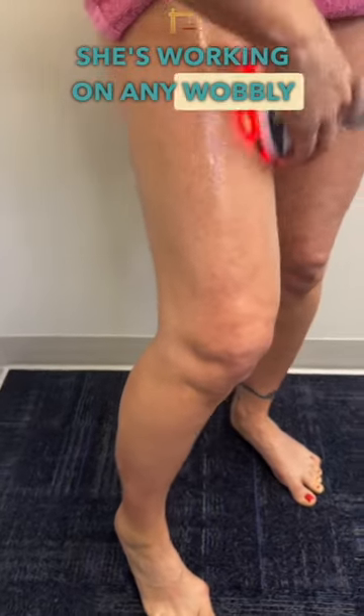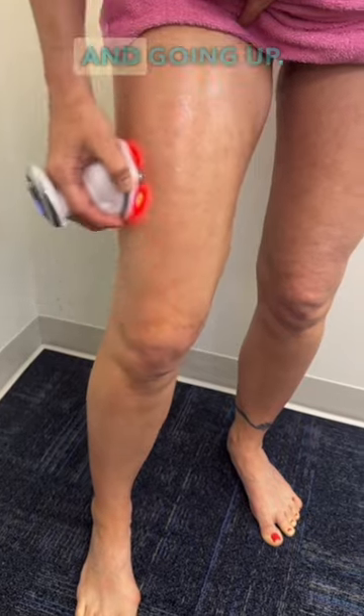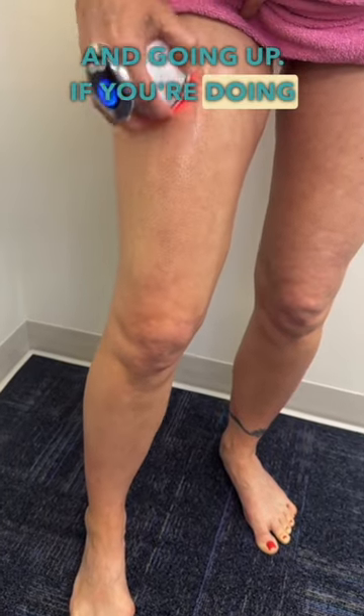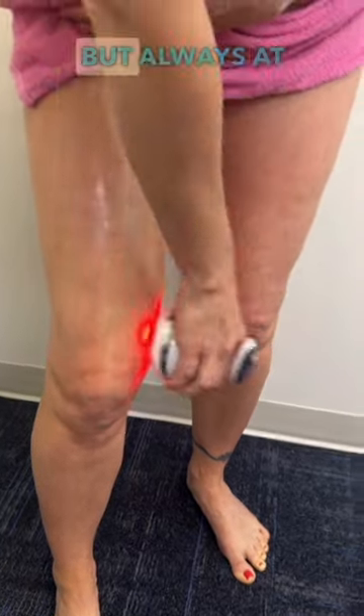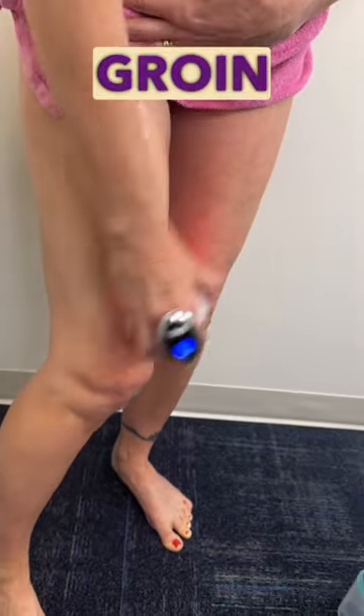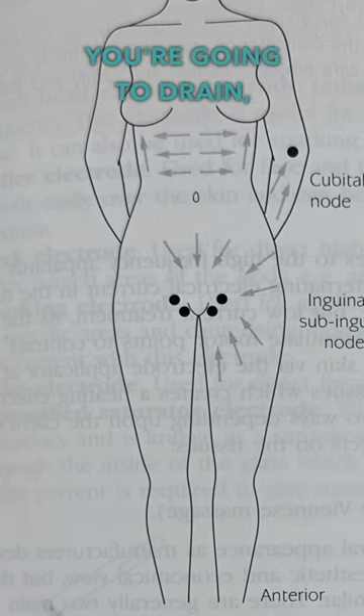Just working on any wobbly bits. The front of the leg is pretty easy — you're basically doing circles and going up. If you're doing the inner thigh, you can do circles, but always at the very end you're gonna push towards the groin area because there's a bunch of lymph nodes in the groin area. You're gonna drain, drain.